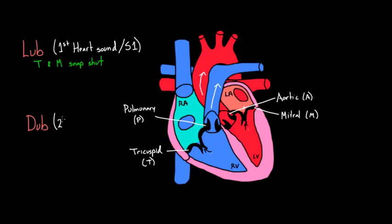And the dub is called the second heart sound, S2 — no surprise there. You'll hear S1 when the tricuspid and mitral valve snap shut. And you can also guess that at the same time, the pulmonic valve and the aortic valve just opened. So when the tricuspid and mitral snap shut, the pulmonic and aortic just opened — although the noise you're hearing is from the first pair closing.